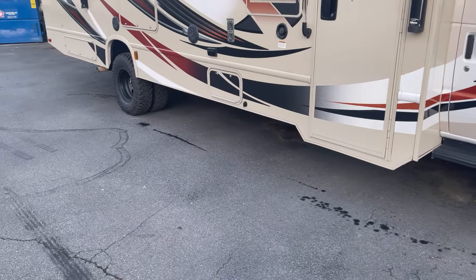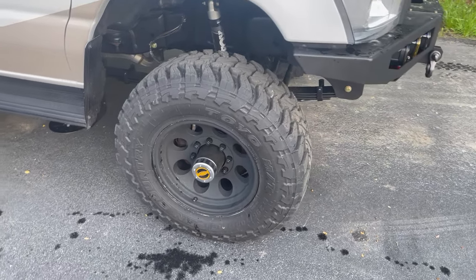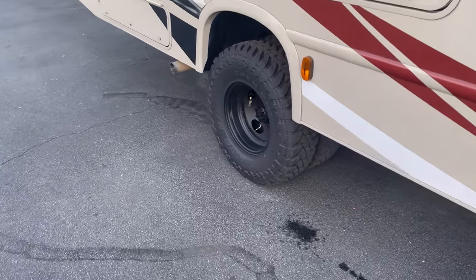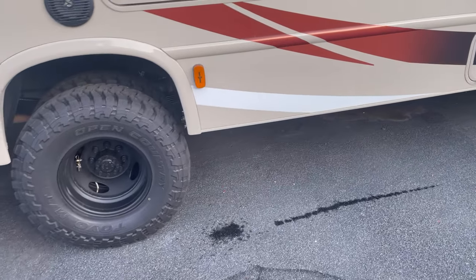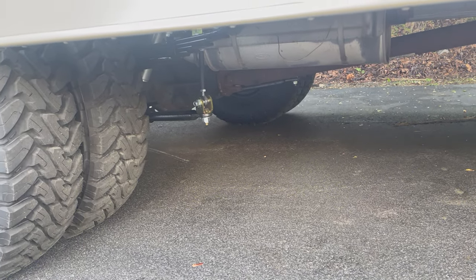All the usual suspects — 295-70-17 front Toyo Mud Terrain on a Pro Comp wheel. Out back, we've got some stock dually wheels that we sandblasted and powder-coated black. It's got the Helwig sway bar in the back and front with our direct link mounts. It makes a big difference.